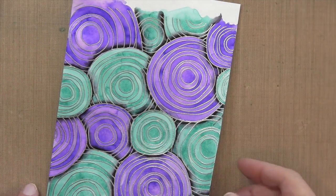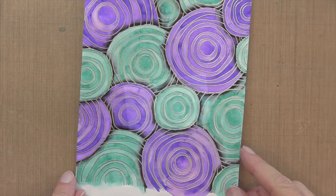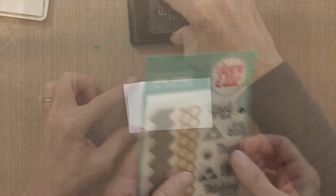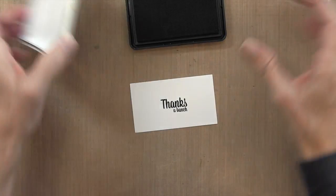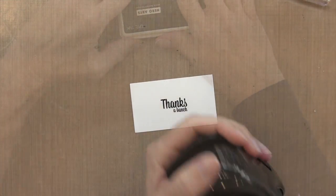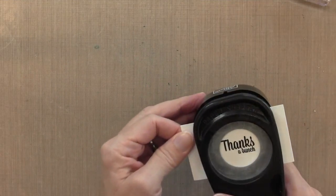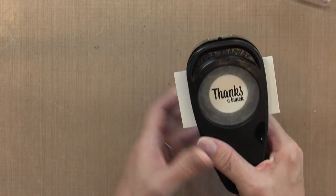Alright, that completes the coloring, and I'm gonna let that dry completely. My sentiment is from the Avery Elle All Squared Up — I chose this one because it fits in a circle pretty easily. I just stamped it with some Hero Hues black ink, and I'm gonna punch it with a 1 3/8 inch punch by Stampin' Up.